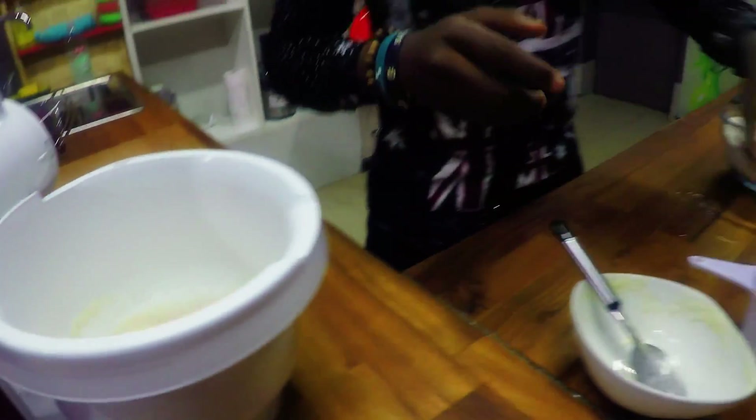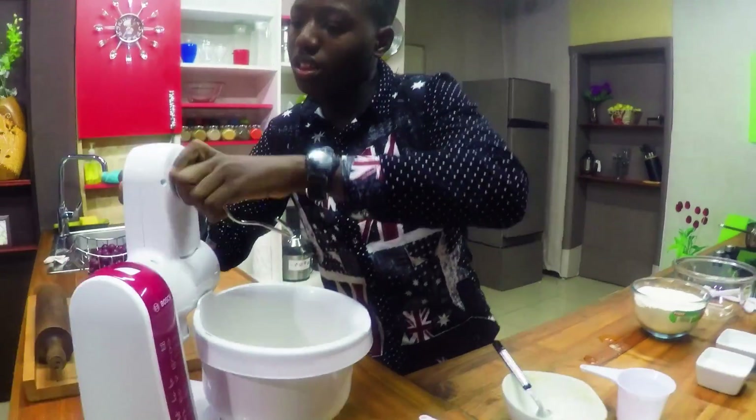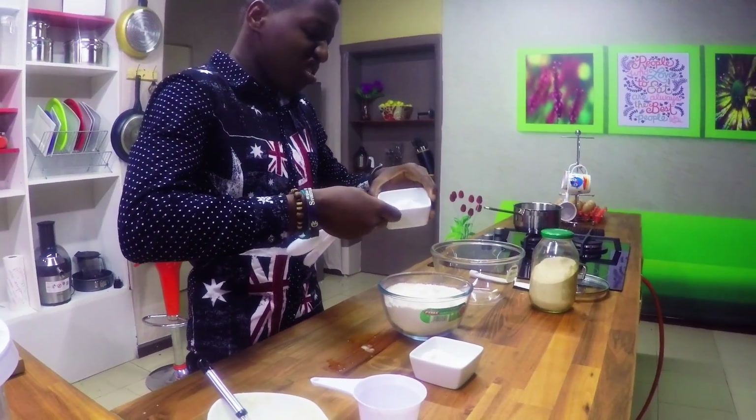Okay, so your oil is going into it. You're going to add some salt.